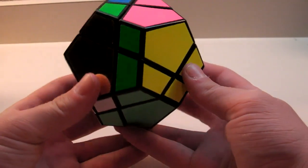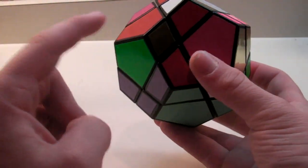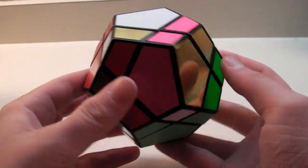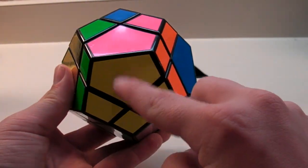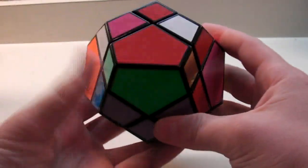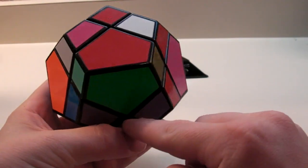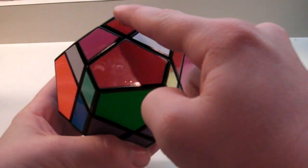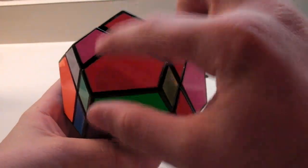Now you'll be moving on to the second step, which is putting this center and the opposite center in its correct spot. This is obviously in its correct spot because it matches up here, here, and here. So now you want to focus on the back. The piece with purple could be in any of the remaining four positions.